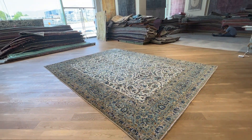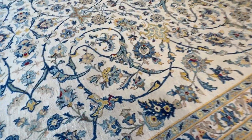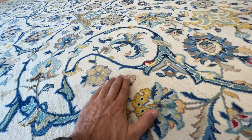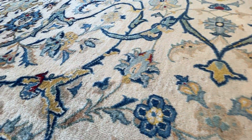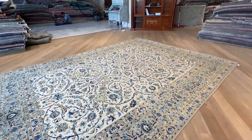It looks darker from this side because we have natural light, but it's not this dark. If you go close in, sometimes the wool on the front can just seem a little bit higher and lower — a very small amount — but you have to go really close in. Nobody goes this close to a carpet. If you step back, it's in perfect condition.